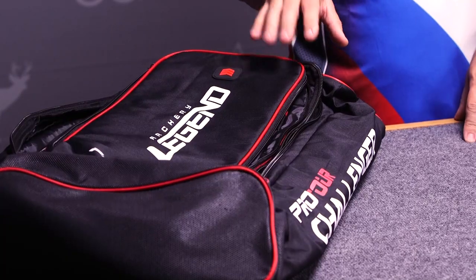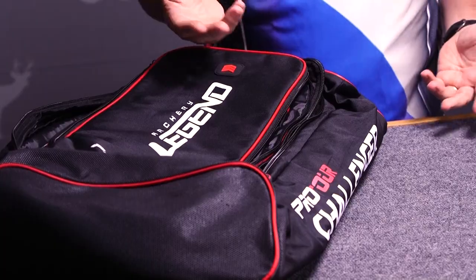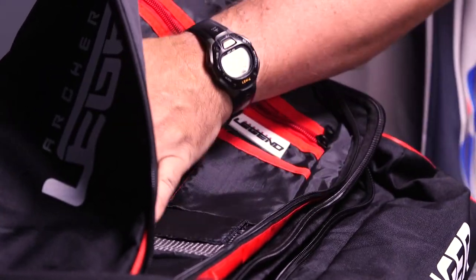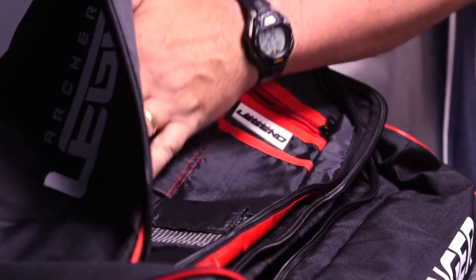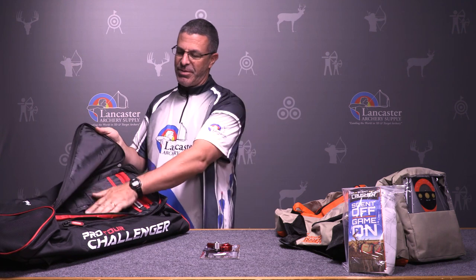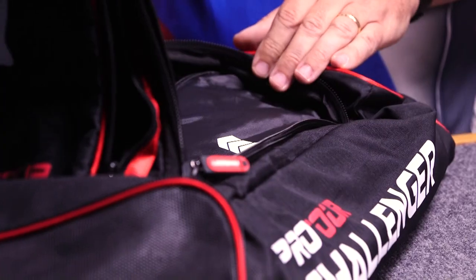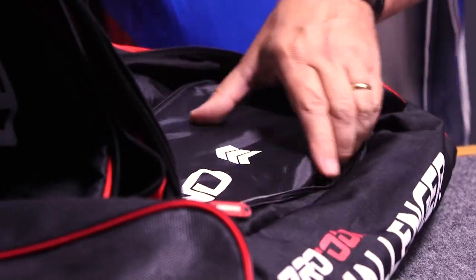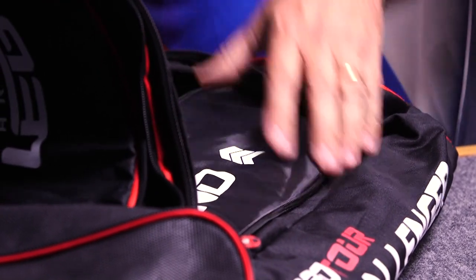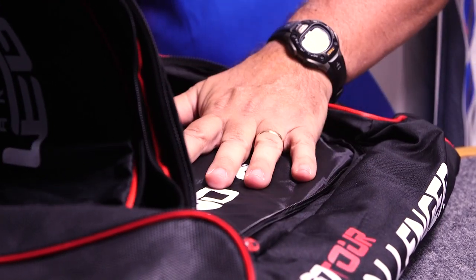Starting over here, we've got the Pro Tour Challenger Backpack from Legend Archery. This is a recurve backpack. You've got the top pocket here with accessory pouches for tabs, points, anything you need to take with you. Small stuff — you've got lots of pockets in here. There's a larger inner pocket that has a bag for both your riser and your limbs, and they go together in this padded bag.